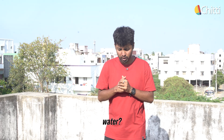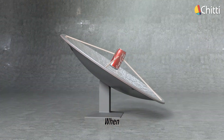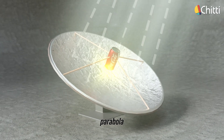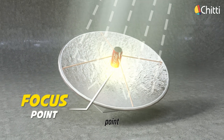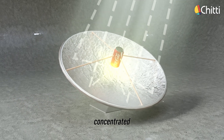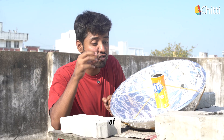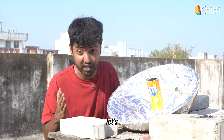Wait — how does this help boil water? It's all about the focus point of a parabola. When light hits any point on a parabola, it reflects towards a specific point called the focus point. And this point gets super hot because all the sunlight is concentrated there. If you place a cup of water right at the focus point, the water heats way faster. So let's wait and watch.